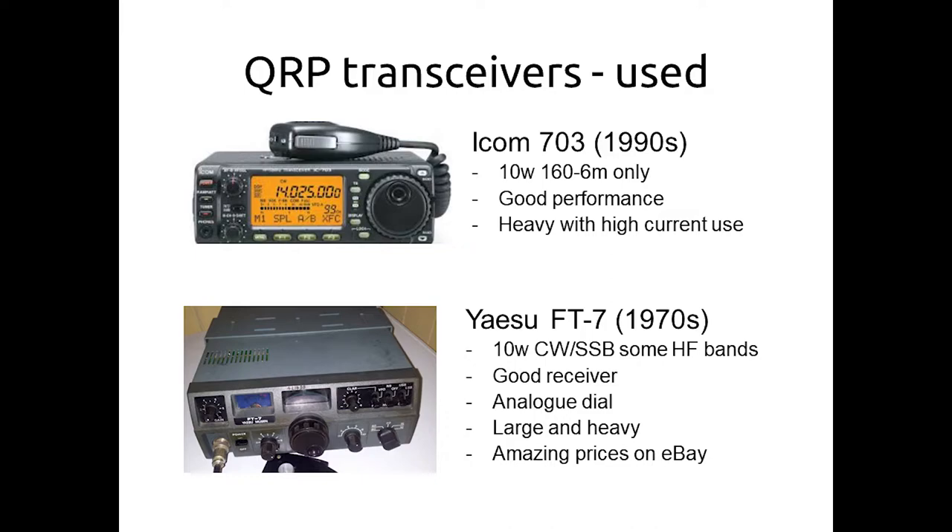In the used market, there's the ICOM IC-703 from the 1990s — looks a lot like the very successful ICOM IC-706, but in a QRP version. It only goes up to 6 metres, unlike the 706. They sound good on the air but are quite heavy compared with the 817, and draw a bit more receive current — maybe not the greatest for backpacking. And right at the bottom, I noticed in the next room there's the original FT-7 — weighs a ton, probably eight to ten times the volume of the 817, covering only a third the number of bands. But it has a good receiver, and if you happen to have one you haven't used for years, it's not a bad QRP rig.